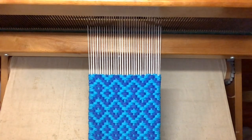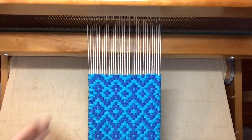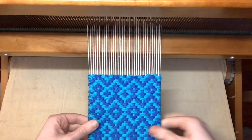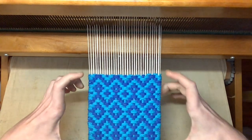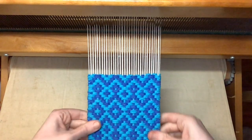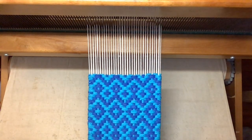There's my finished mug rug. Let me measure how long it is — five and a half inches, right on the dot. I'm very pleased with that. When it comes off the loom, it may shrink up just a little bit, but it doesn't tend to do that much, especially with a dense cotton weft like this. It should stay pretty much that same length.